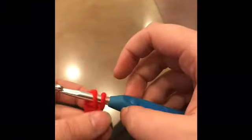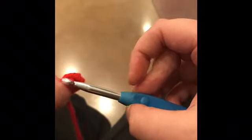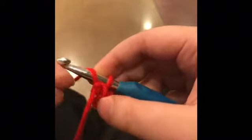Alright, so slip stitch on our last chain from the hook — the one nearest to the slipknot — and then open up to the center.